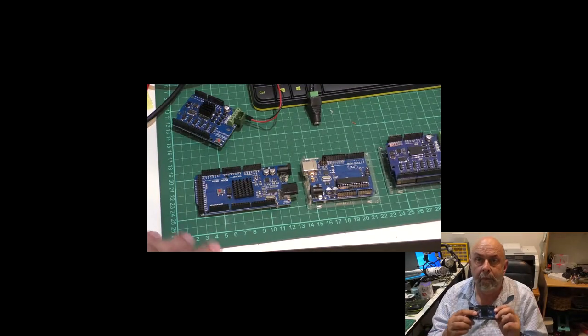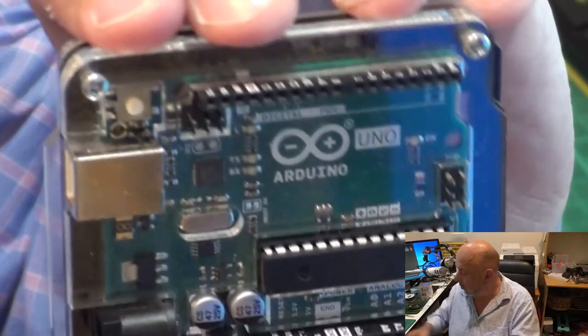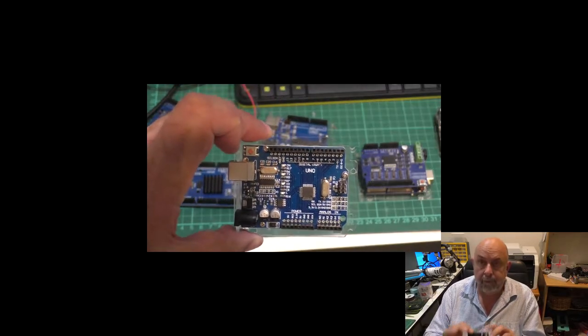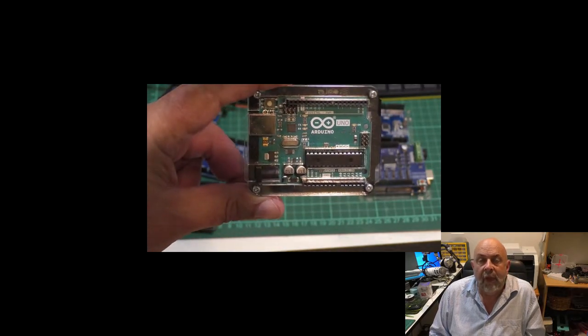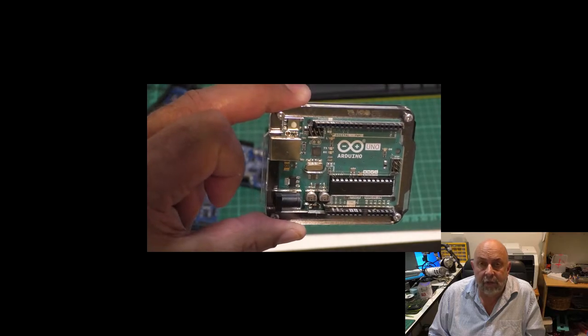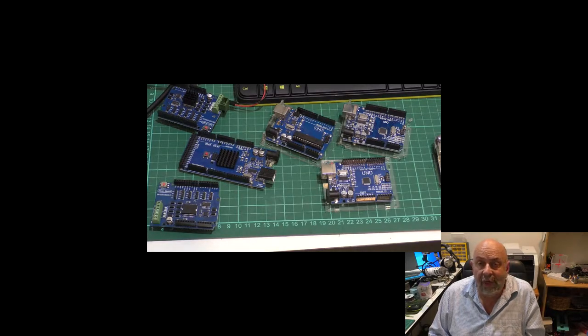What I've found is that with Megas, UNOs, and motor controllers — those funny things you'll see on the screen — in DCC++, unless you have a genuine Arduino or a Deek Robot, they don't work. You have timeouts, all sorts of funny issues, engines running off when they shouldn't be.